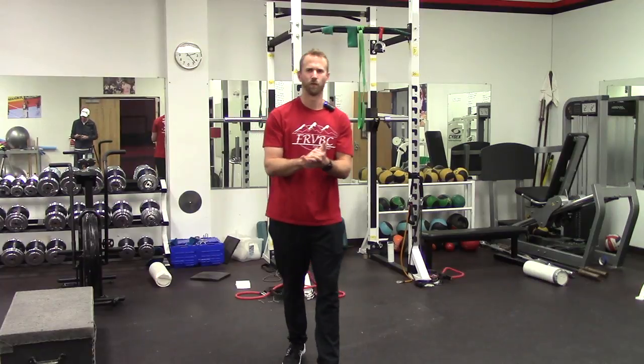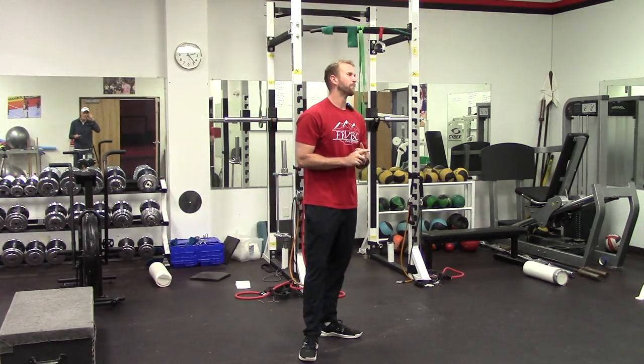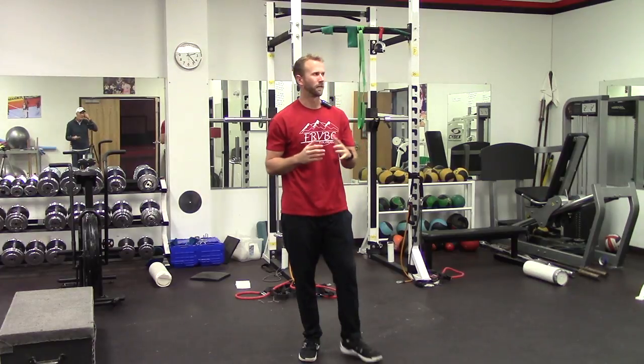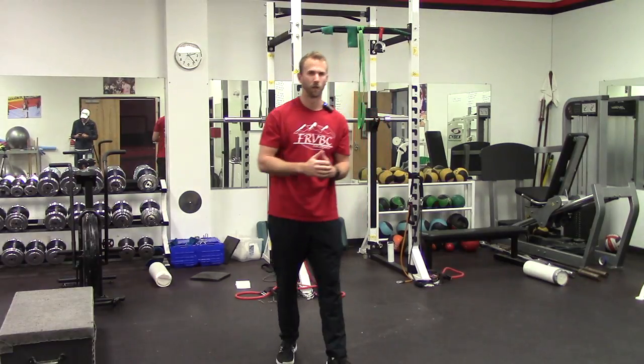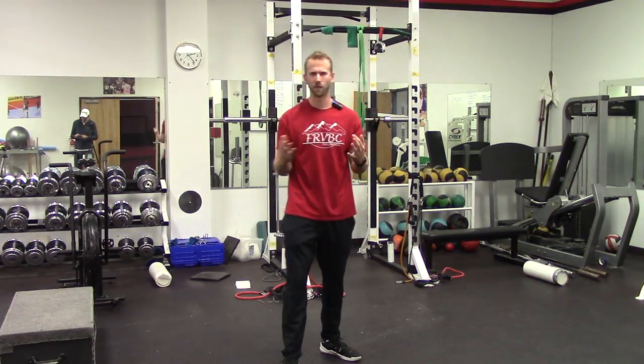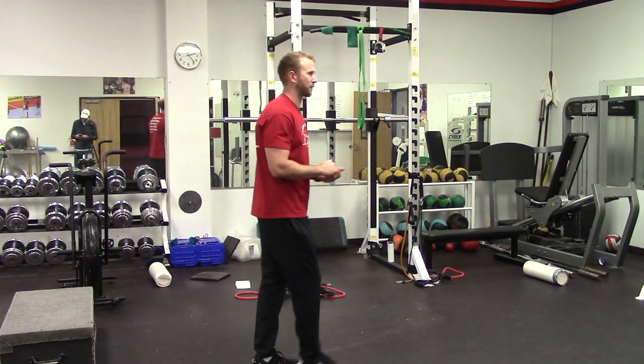What's up, Front Range? Back here for quarantine workout day number two. Hope you guys are staying virus-free out there during this quarantine time. Today we're mixing it up a little bit — doing some of the same movements but looking for a little bit more higher volume today, not as much of a heavier load. Remember, if you do have some weights at home, feel free to use those.